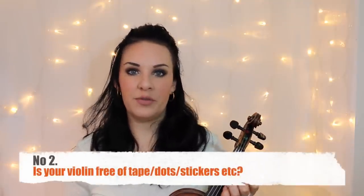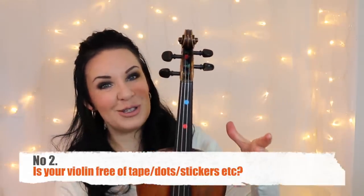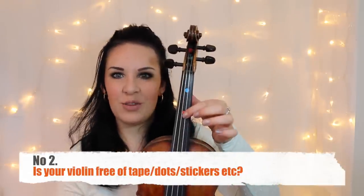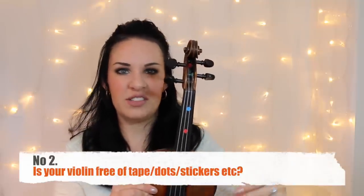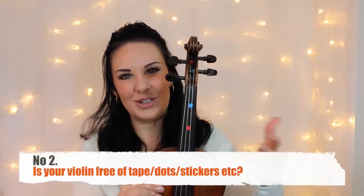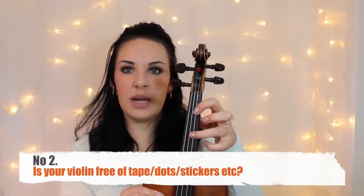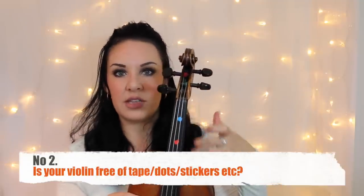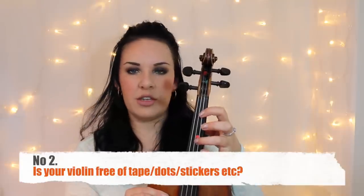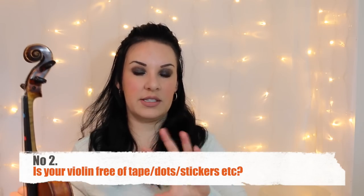Point two: is your violin free of tape or dots? I have dots on here because I'm always making videos and I put them on at the start of a bulk recording session. But you need to make sure those dots are off so that you're playing without any dots, tape, or Don't-Fret stickers. That's important because it's part of the basics — these are all the things you need to know before you start vibrato.